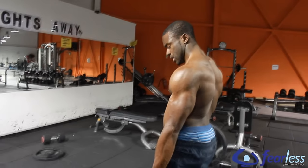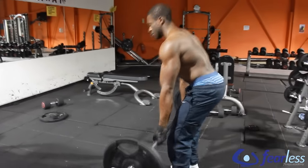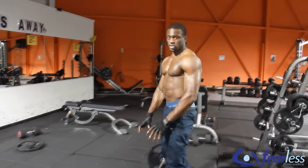When you're finished, deadlift it back down to the ground, and that's your set complete.